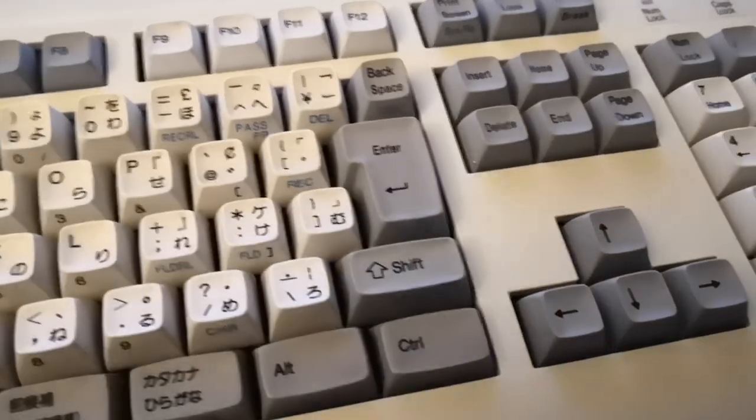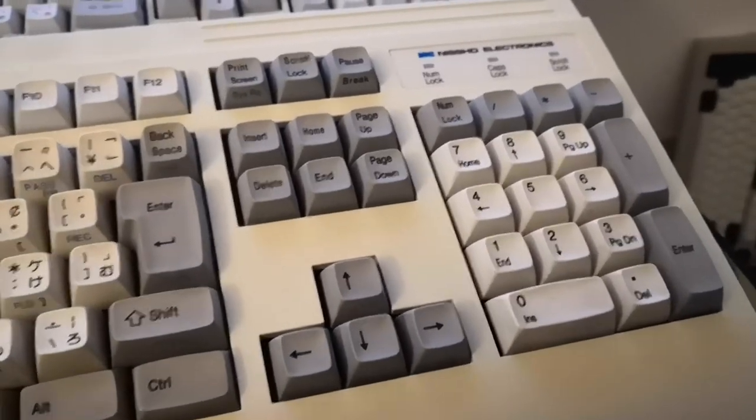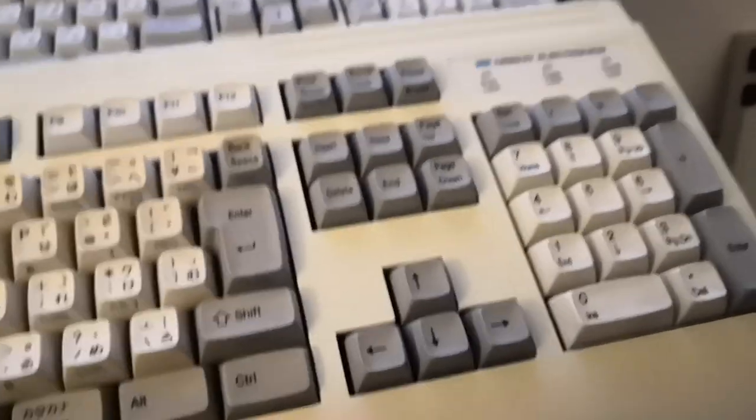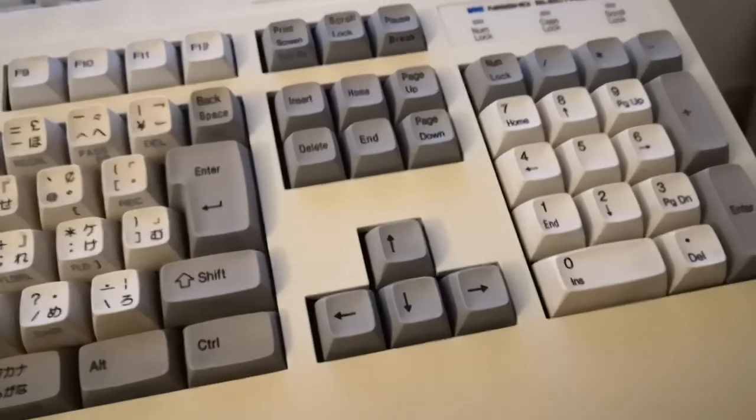So it's pretty usable, not too out there. And it includes a numpad — it isn't like one of those TKL things where they keep the nav cluster and get rid of the numpad.